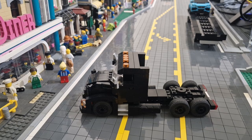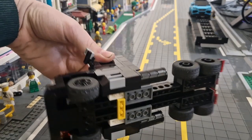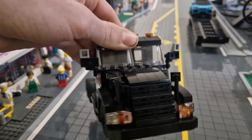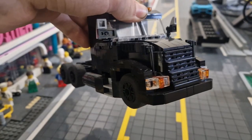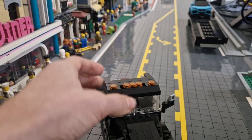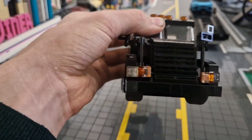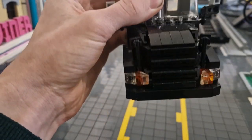Starting off with the Freightliner truck, it is a nine-wide base and the cab is an eight-wide. We've got the giant towing mirrors and some mirrors on the front. The grille is black as this is an all-black appearance package. We have the five clearance lights on the roof which looks quite nice. We have some orange reflectors in the headlights — the headlights are those one-by-one slope pieces.